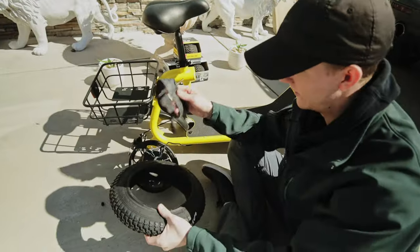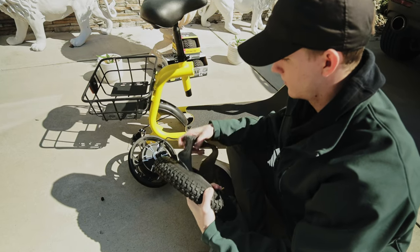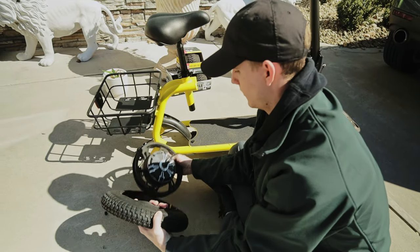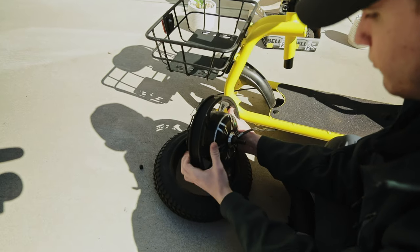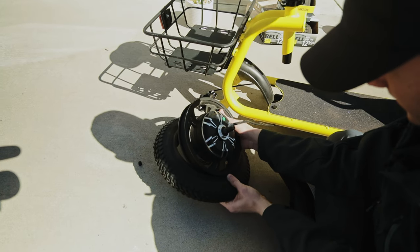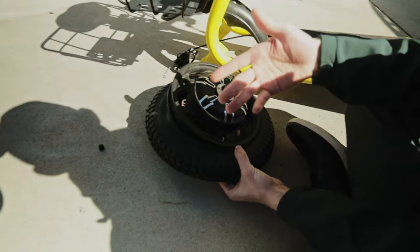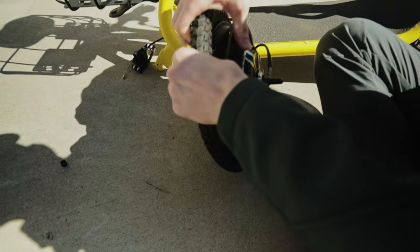We're going to go ahead and put the inner tube inside of the tire. Just make sure it's straight when it's in there. I'm not inflating it yet. I'm going to get the rim set up so I can push that through, and then what you want is the tire to be underneath — kind of the opposite of what we just did to take it off.